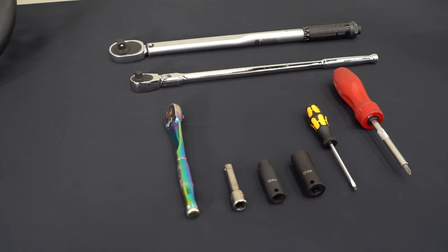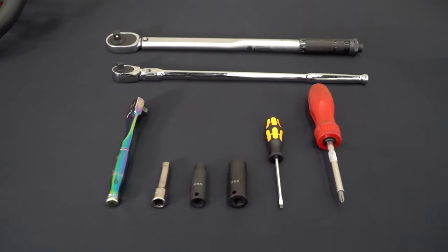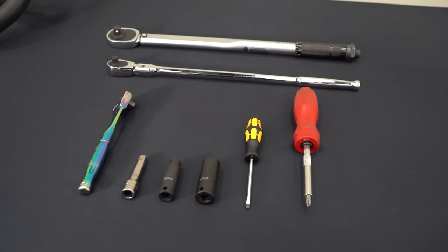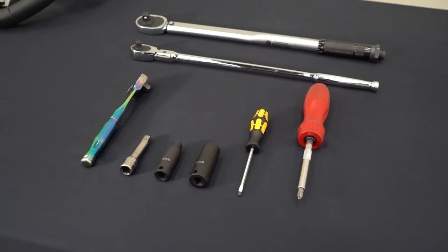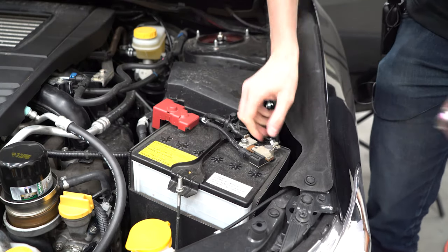Here are the tools you'll need for install: a ratchet, breaker bar and torque wrench with extensions, 10 and 17 millimeter sockets, and a flat head and a Phillips head screwdriver. Disconnecting the battery is very important for this modification before you remove the airbag.